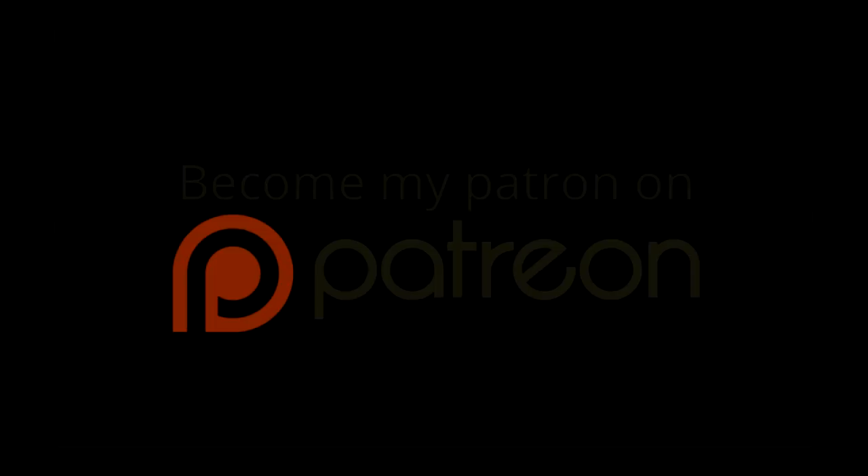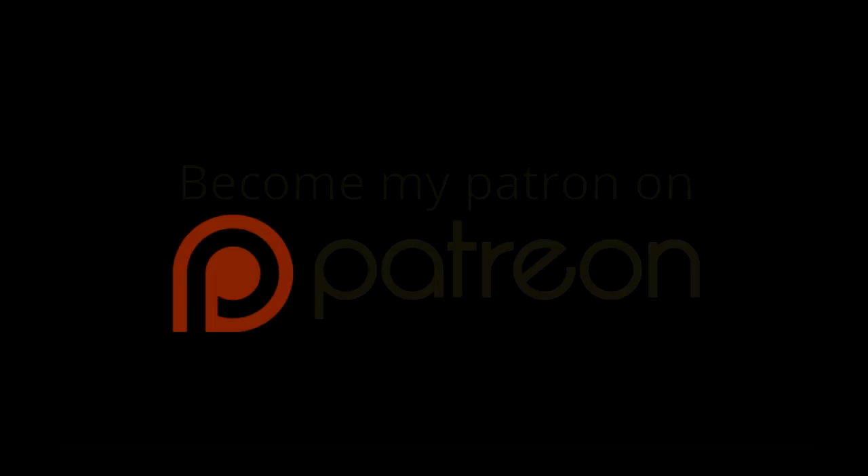Thank you very much for supporting my channel. If you would like to become a patron, there is a link to my Patreon page in the description below. Your contributions help pay for my work and keep the channel going — a single dollar a month is more than enough, and you can cancel at any time. If you can't, don't worry — you can support the channel by simply watching my videos and sharing them with your friends. Thank you for watching, have a great day, and I'll see you on the next one.